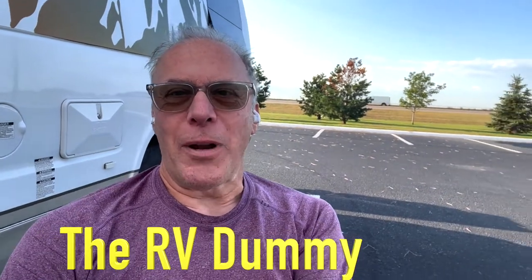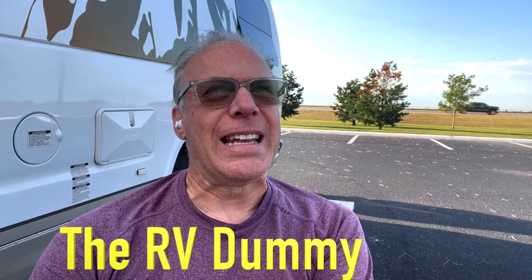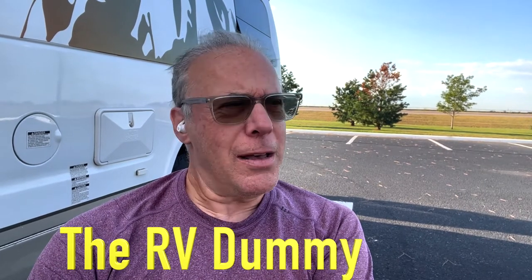For the first time ever, we're actually boondocking at a Cabela's somewhere in Nebraska — I think that's where we are. Yoko and I are doing a big cross-country trip. We've done a lot of camping in a lot of places, especially out in the middle of nowhere in Utah. But this is the first time boondocking at a Cabela's or a Walmart or a Cracker Barrel, that type of thing. It's fun. We had a really good night last night and slept pretty well.